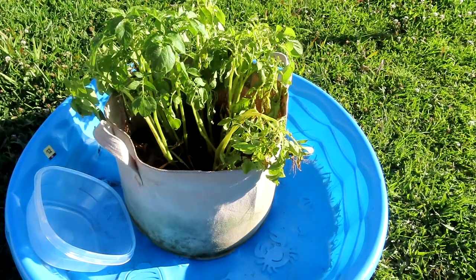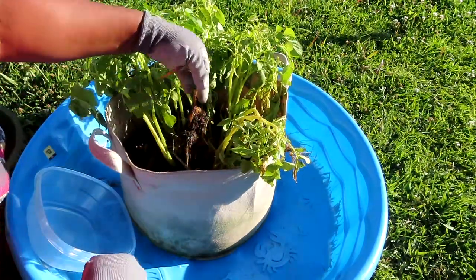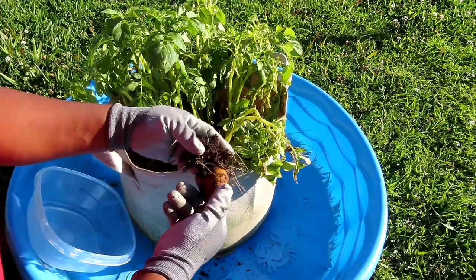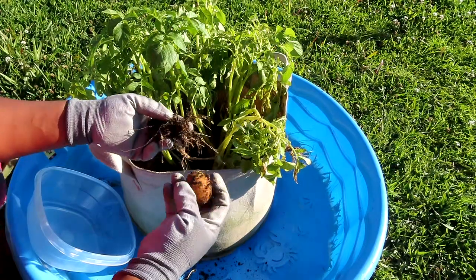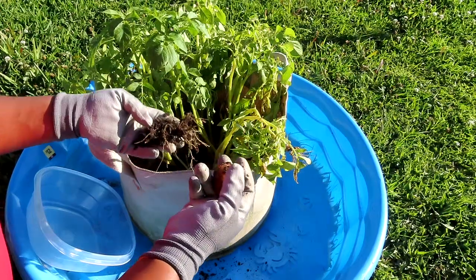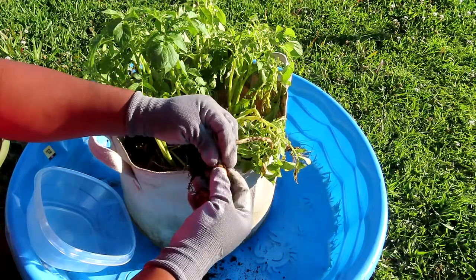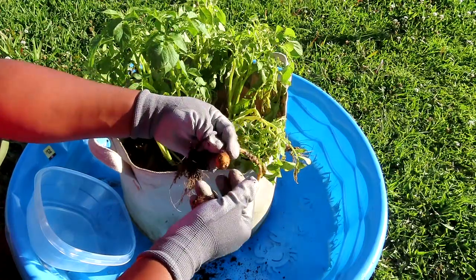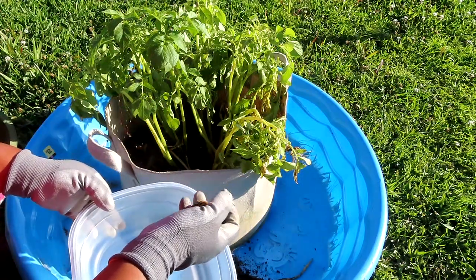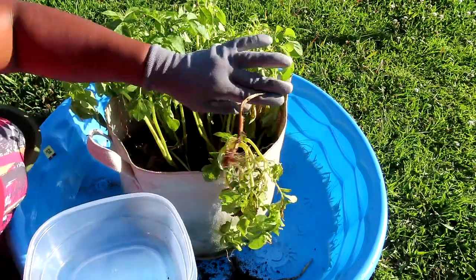Let me show you what I found. This part is dead but look at that — that is a potato! Got a little worm on it and everything. This is a little baby potato, but it's a potato. It just came right off the root, so I figured if there's one, there's more.